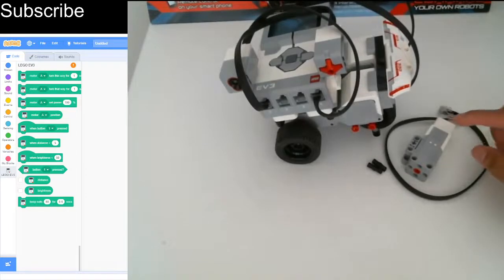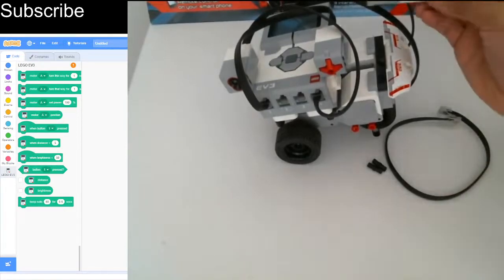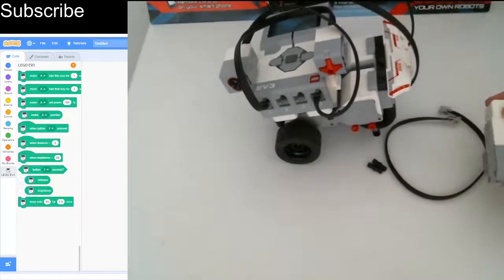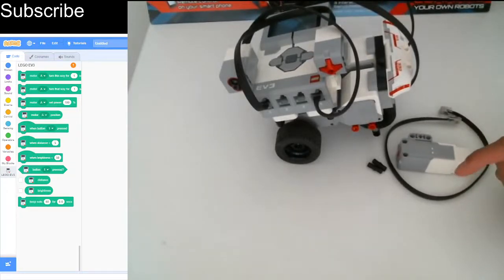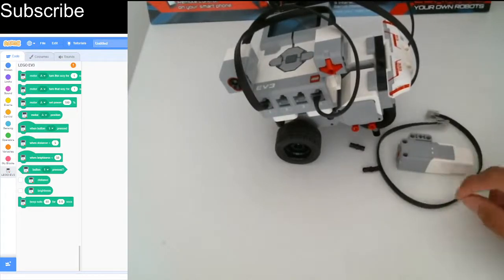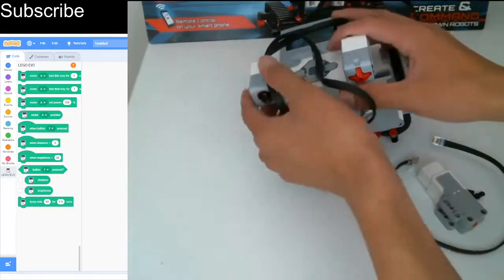We've got a problem when attaching this medium motor onto the robot because the color sensor and the touch sensor are in the way — it's going to feel very squashed if I put it behind there. So what I'm going to do is move the color sensor behind the touch sensor and then put the medium motor on the left of the robot. To do this you'll need just one wire, the medium motor itself, and two friction pins.